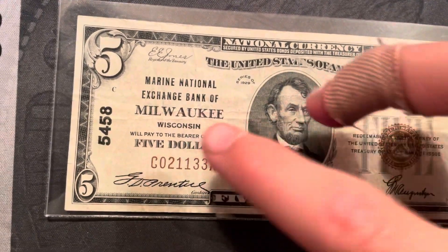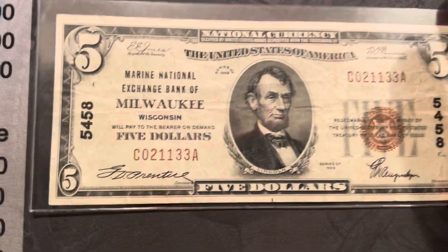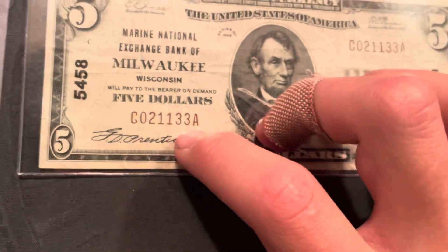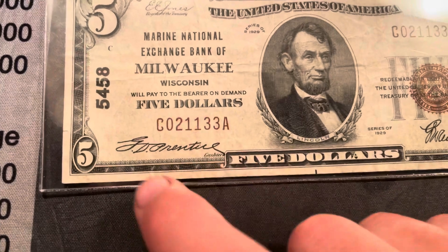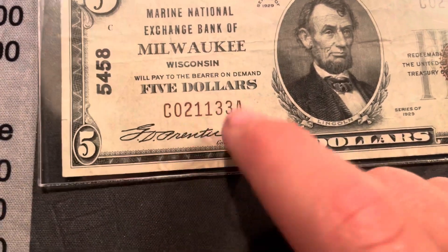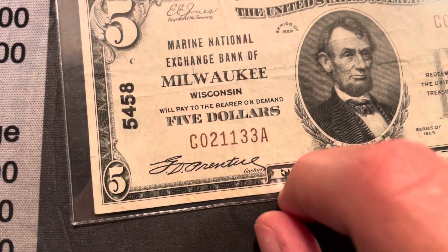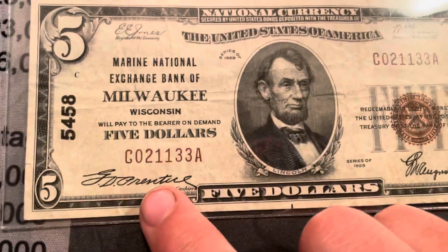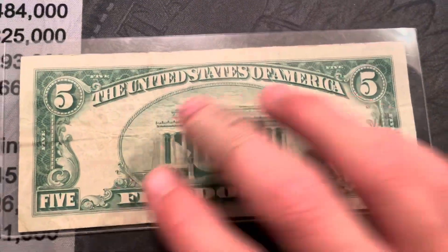I'm not too sure about the Marine National Exchange Bank of Milwaukee, but it's pretty cool. Also, there are only six digits in the serial number, which is kind of cool. The serial number is kind of fancy — some people would call it a mixed ladder: zero, one, two, three. It also has double ones and double threes, though it's not like zero-zero-one-one-three-three; it's just a regular back.